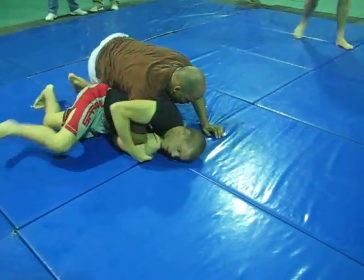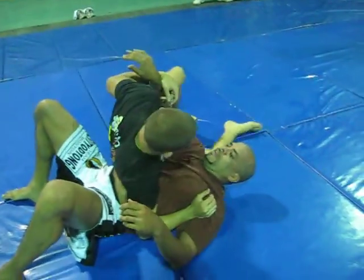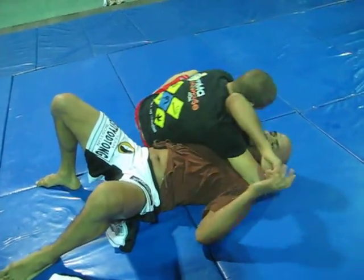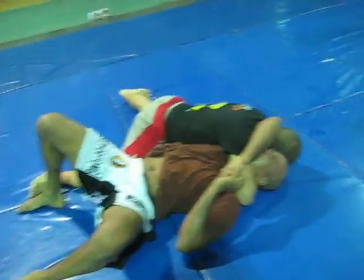Keep going, keep going. This way you end up. Put it on as tight as you want. Put it on your arm. Go.